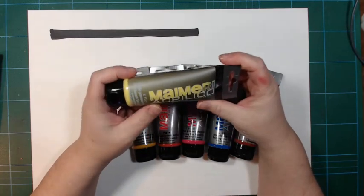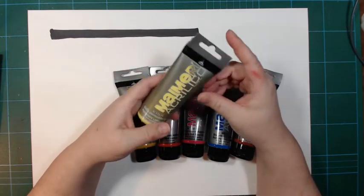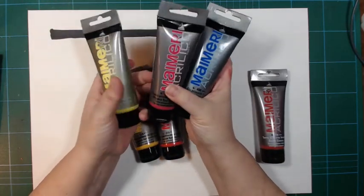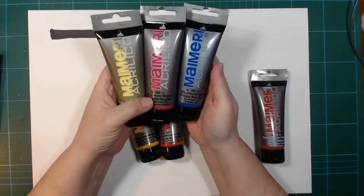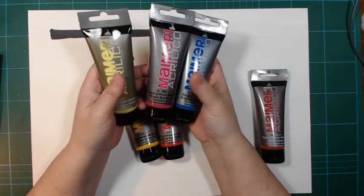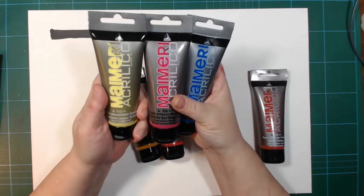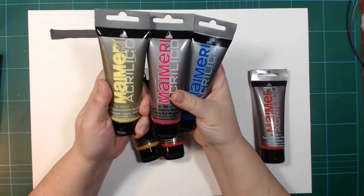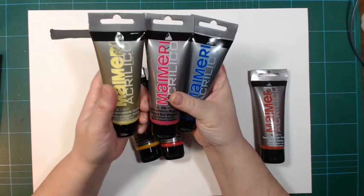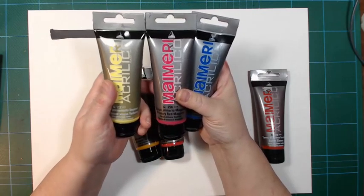I started out with the primary colors: yellow, magenta, and cyan. The magenta and cyan are labeled as primary. I didn't go for their primary yellow because that was a two-pigment paint, so I picked up the lemon yellow instead because that was a single pigment yellow — it was the only single pigment yellow they had at the time.